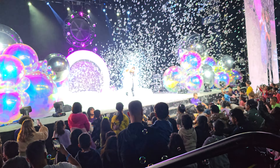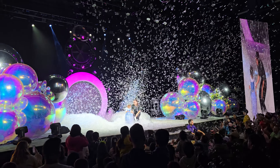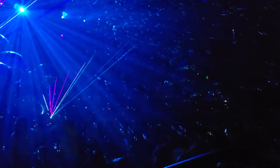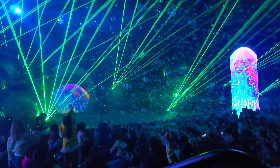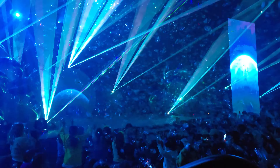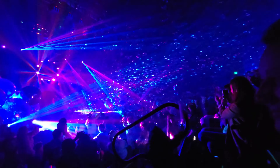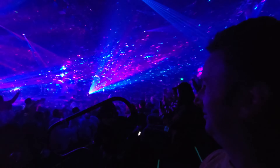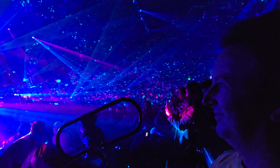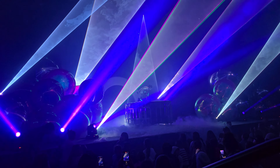Then they bring out the big bubble machines — in the back and on top — and they blow bubbles out into the entire show. It's even cooler when you put a few lasers on those bubbles. They've got big fans in the back that blow the bubbles all over the theater. It turns out the show is fun for young and old — even dad was enjoying his time at the bubble laser show.